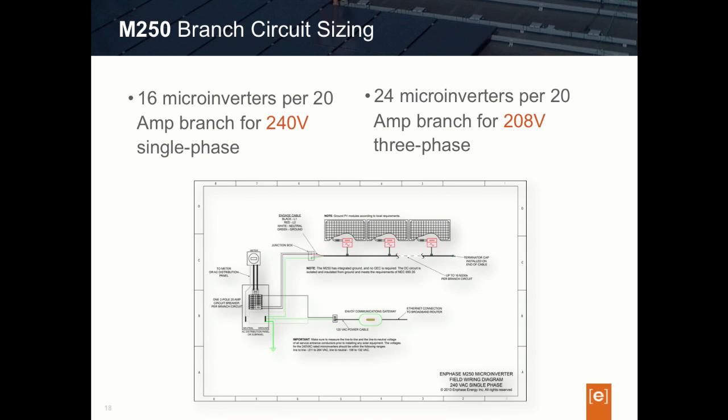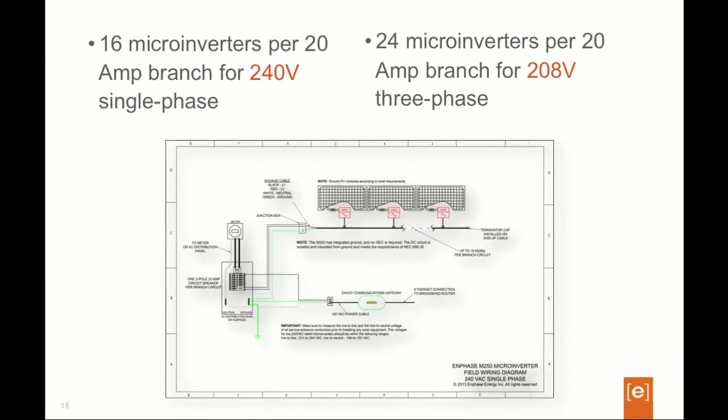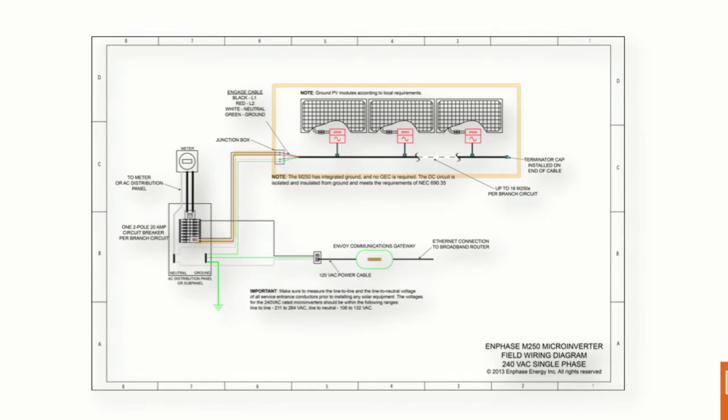Now let's take a look at branch circuit size limits or maximums when using the M250. The foundational architectural building block of the Enphase microinverters is the branch circuit — simply an AC circuit wired on the PV array, inclusive of the microinverters, and then wired to our electrical panel, subpanel, or main. The Enphase Engage cable is the wire used to connect all of the microinverters together in the circuit.